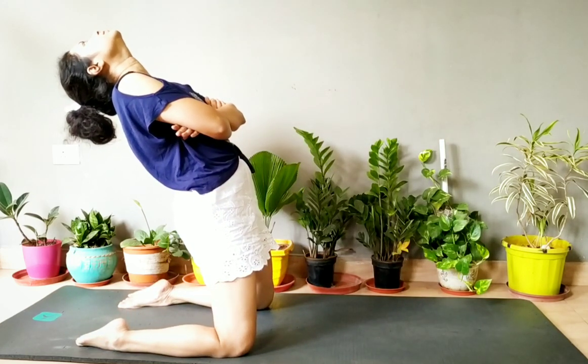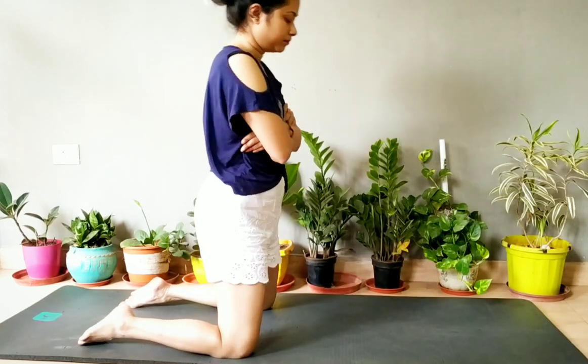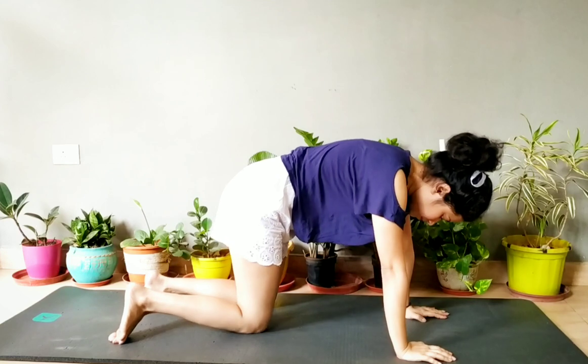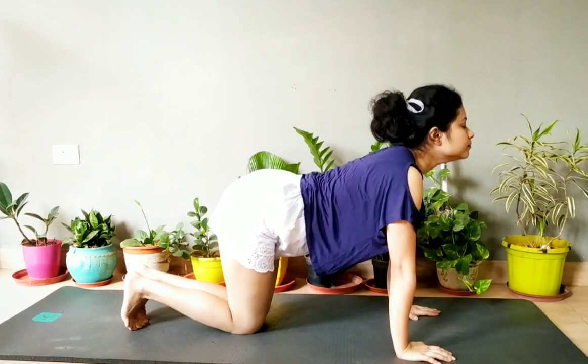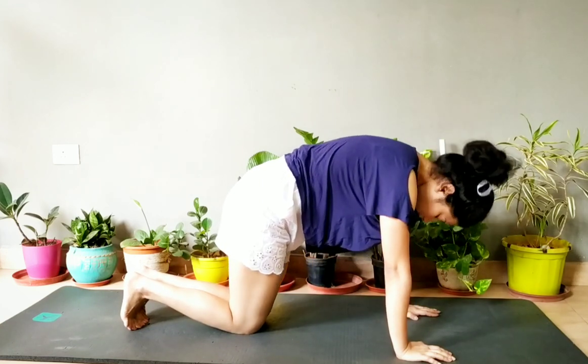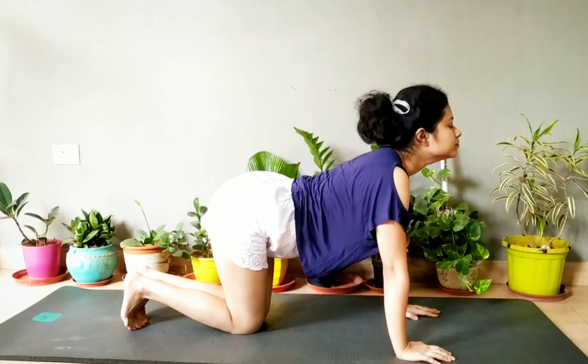This is good for back pain, flexibility of your back, and reducing belly fat. But if you have severe back pain, please don't practice. Then come to cat and cow pose, relax your back — do it for five times each.